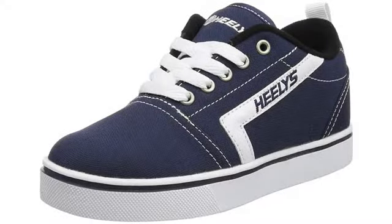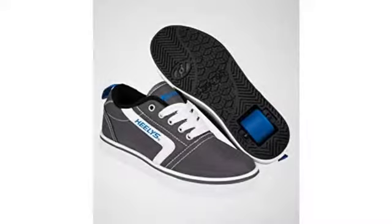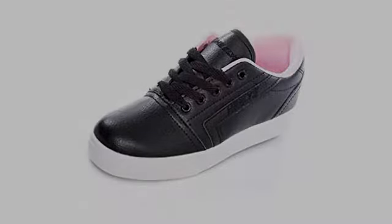I bought my son and daughter Heelys in their normal shoe size and they were too small. I ordered my son one size up and they were still too small, so I had to order him another size up. With my daughter, hers were too small too and I had to order one size up, and those were much better.